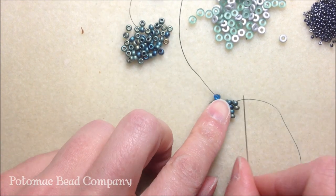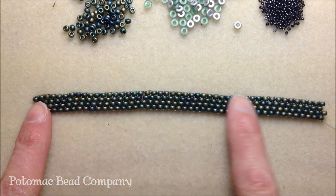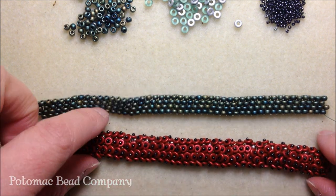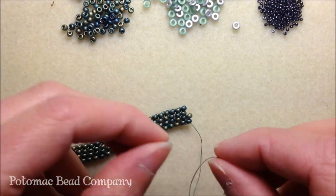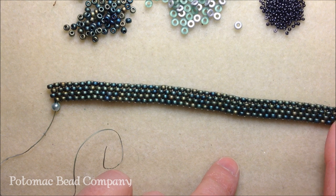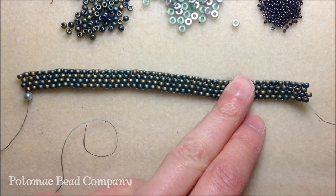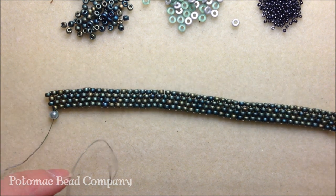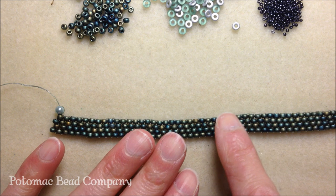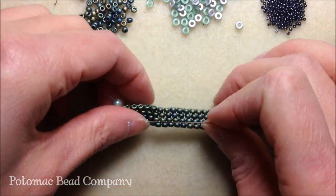You're going to continue that even count peyote pattern until you've achieved the desired length of your bracelet. Now that you've completed the length of your peyote base stitch, we're going to move on to embellishment. You're going to take your needle off the existing thread used for your peyote stitch, because if you continue using that same thread for embellishment, your bracelet is going to bend and might even break. I suggest cutting a couple more feet of thread and attaching that to your needle before starting the embellishment.